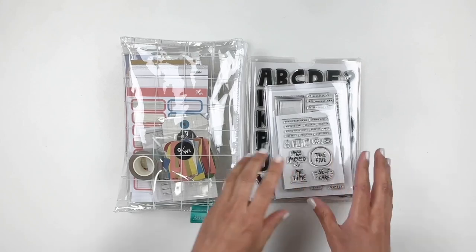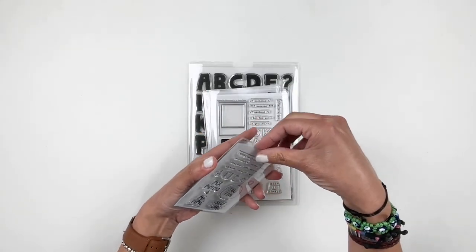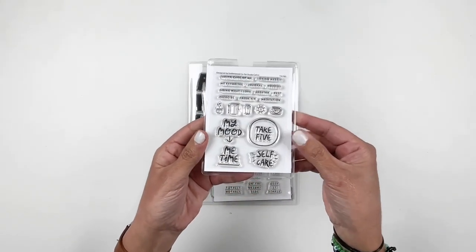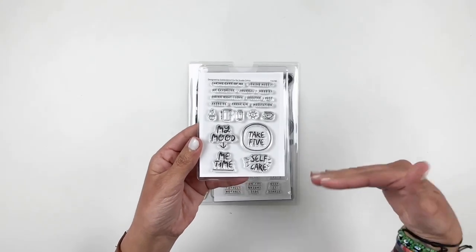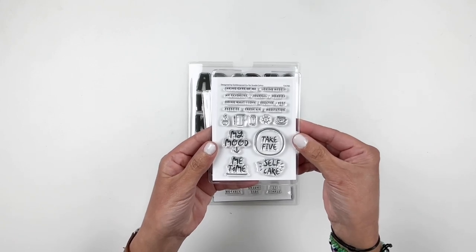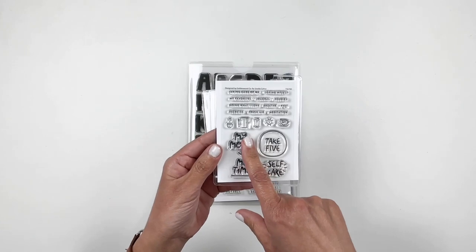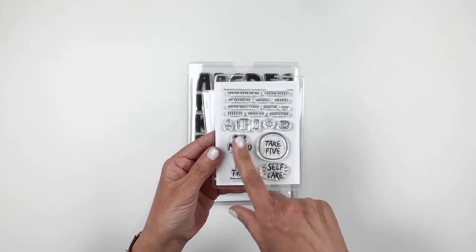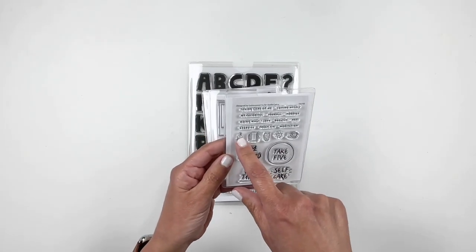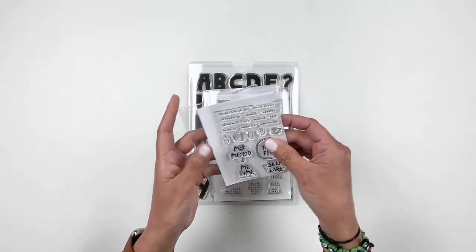We're going to start with the add-on stamp sets and then I'll share the kits with you. Let's start with our 3x4 monthly stamp — these are the little 3x4s that you can collect and use throughout the year. Each stamp is a different month and this one's May. You have 'take five,' 'self-care,' 'me time,' and then some little icons: a journal, a coffee cup, a sun, and I think a little moon. It's a really cute little 3x4 stamp.